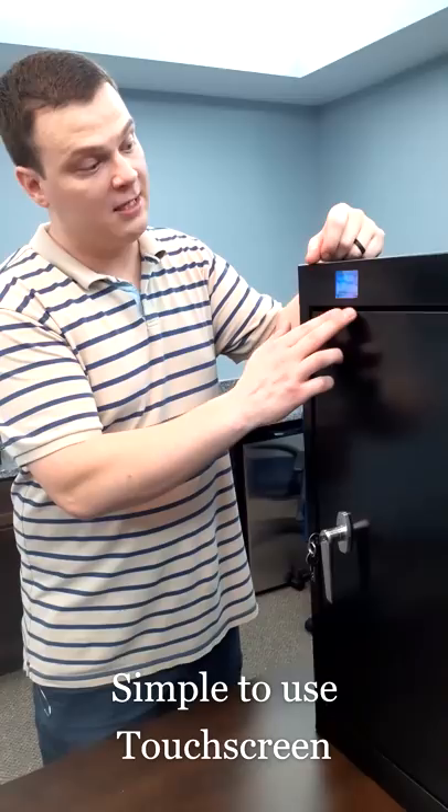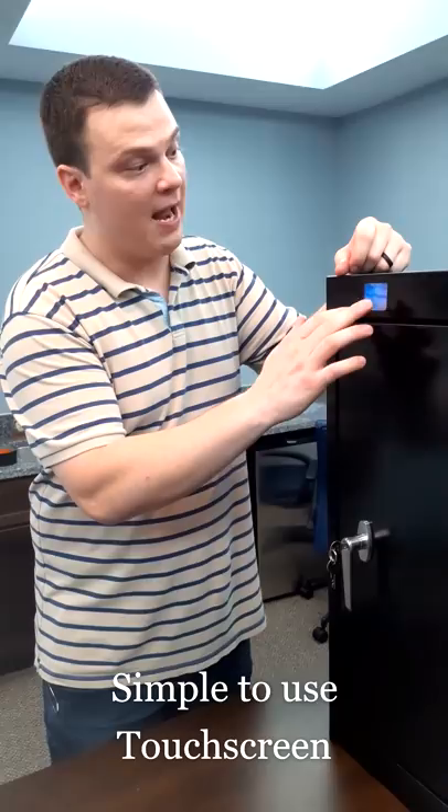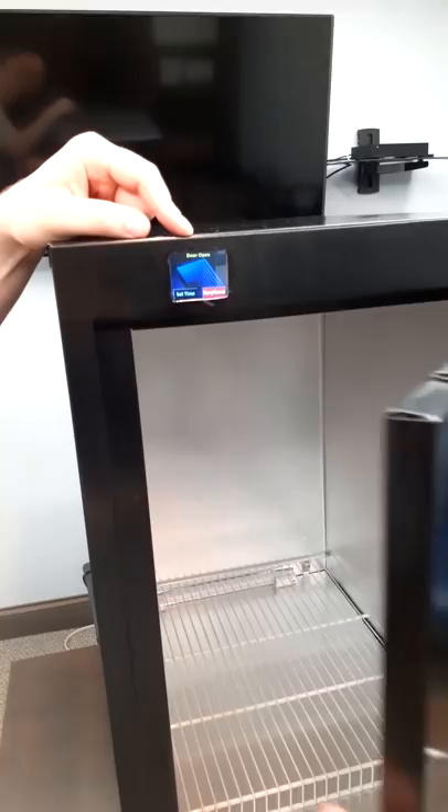The first thing you'll notice on any of our new UV Saniboxes is the touchscreen display, which makes things very simple to use as far as setting your time and starting and stopping your cycles. You will not be able to run a cycle until the door is closed.